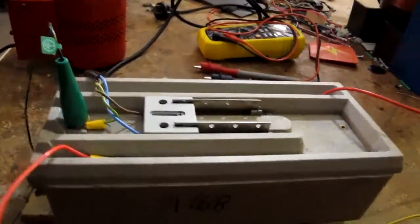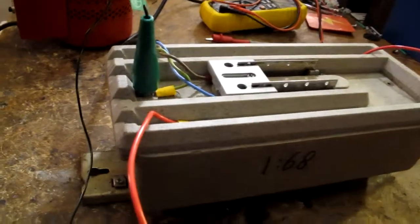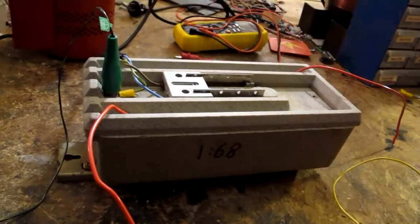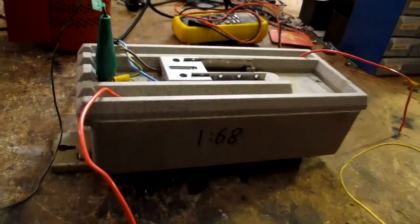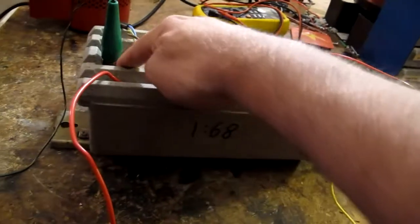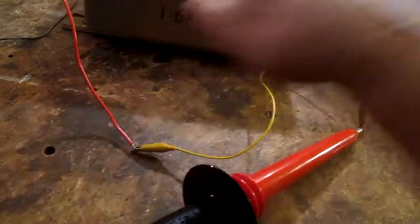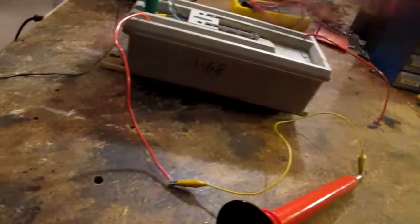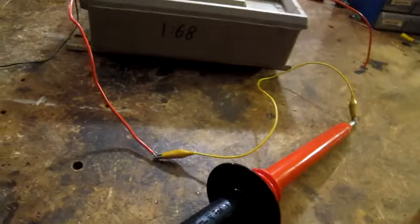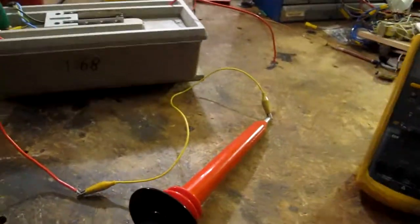On to the neon sign transformer now. This one's rated for 15,000 volts, and it's different from the microwave oven transformer where one side is tied to the frame — on this one, the middle of the secondary is tied to the frame, so that's where the earth is connected. That means I can't safely measure the difference between the two outputs using this setup without floating the whole thing, so what I'm going to do is measure each half separately and add them together to get the total voltage.